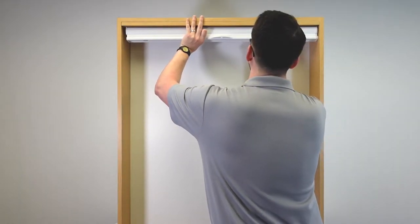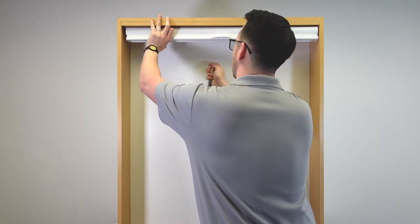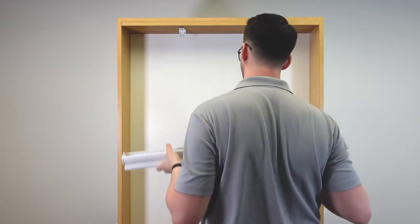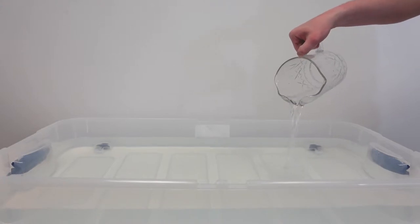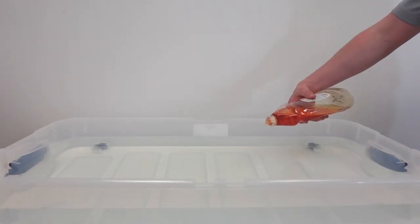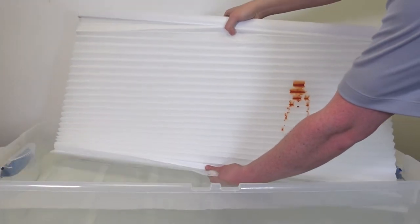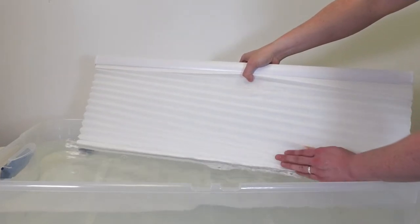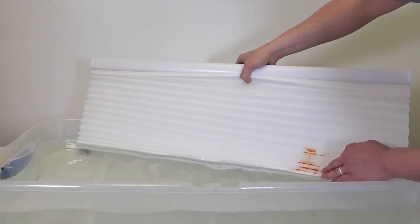We'll start by removing the shade from the window. Immerse the shade in lukewarm water with mild detergent. Be sure to avoid getting the headrail wet. Wash the affected area by gently swishing the water around with your fingers.